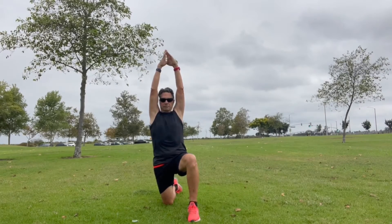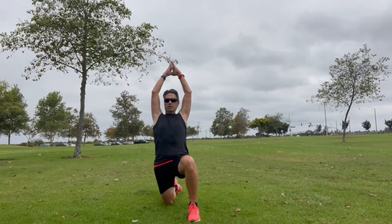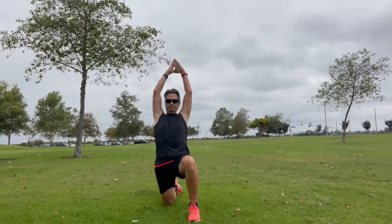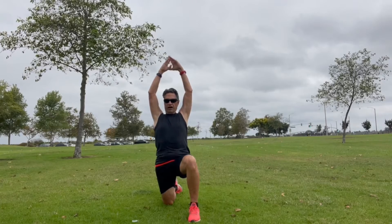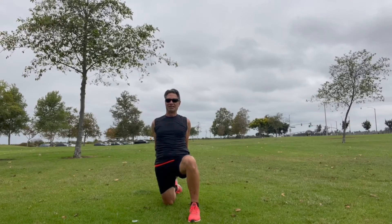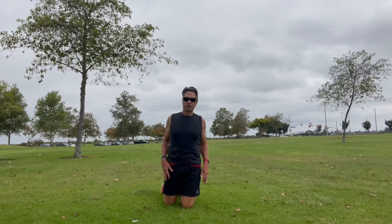We want to stretch up, and as you lean back you'll feel a stretch on the hip flexors — really good after exercise, and good before as well. The further you lean back the better. There's a variation where you can reach behind you toward your heel and pick it up if you can. If not, you can spread the shoulders, open your lungs, and lean back. Then reverse it over to the other side.